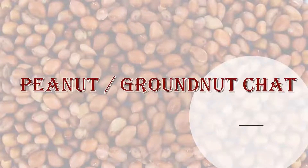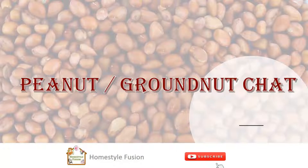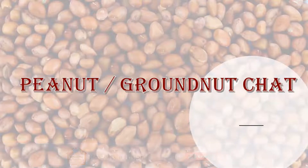Hello viewers, welcome to our channel Homestyle Fusion. Today I am going to show you an easy and healthy snack which is peanut or groundnut chaat. We always wanted to have some snacks in the evening times, isn't it? But if you don't have much time to prepare and guests are coming unexpectedly, then this is a good choice as it takes less time to prepare.